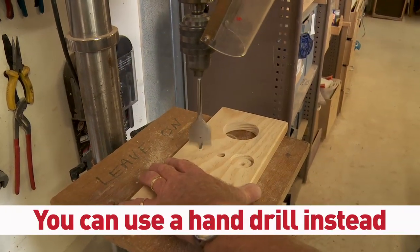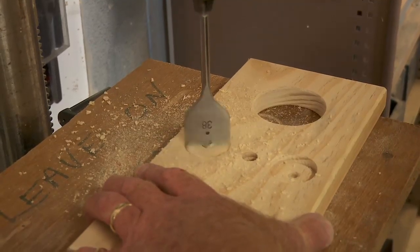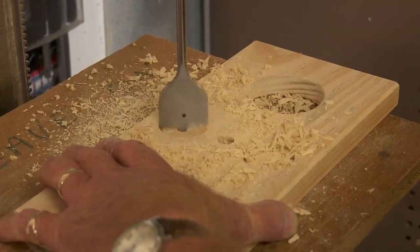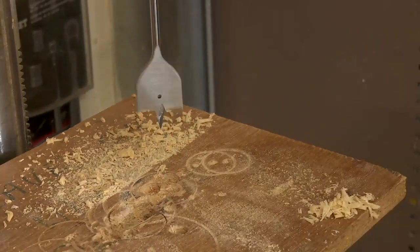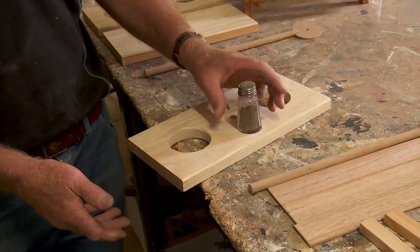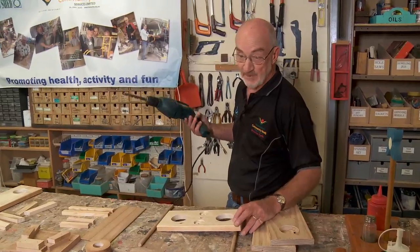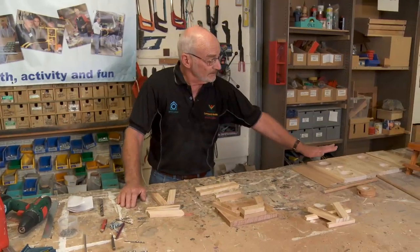No problem whatsoever. These don't need to be very deep — just deep enough to sit your salt and pepper shakers in. The last hole drilling in the top is a small hole in the centre for the dowel — this is a 12mm drill bit, straight through the centre. We've got our top all drilled.